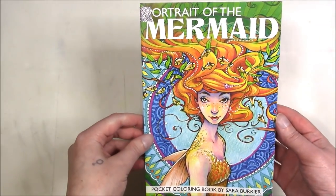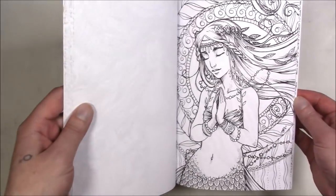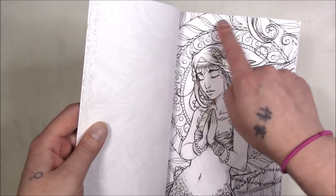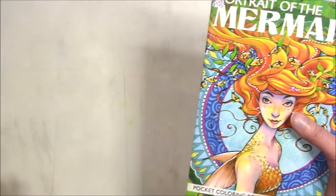This one is 'Portrait of a Mermaid' by Sarah Berrier. I have colored one in here but took it out obviously. It's just close-ups of mermaids. I usually don't color the border part, or I color it all the same color, because I like to focus on the portrait itself — I'm not really a fan of the Mandala repetitive type things.